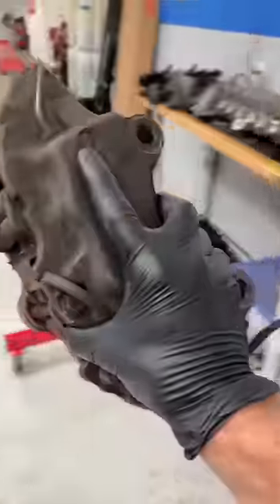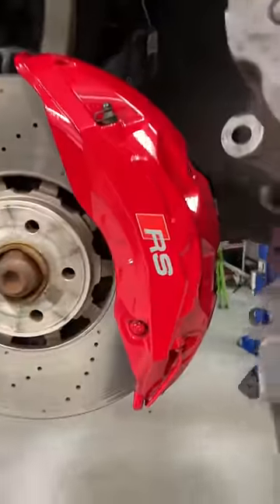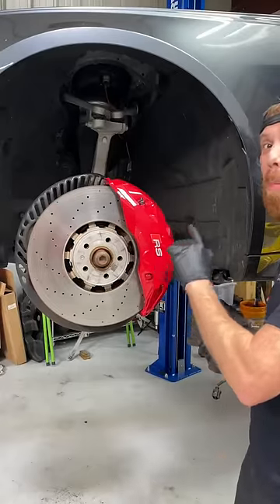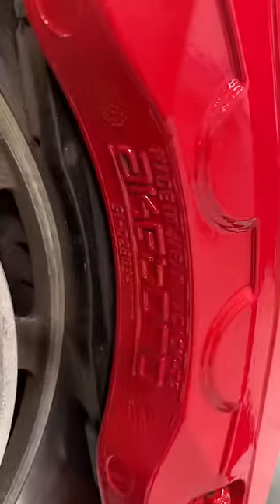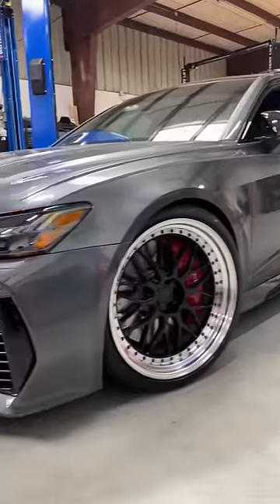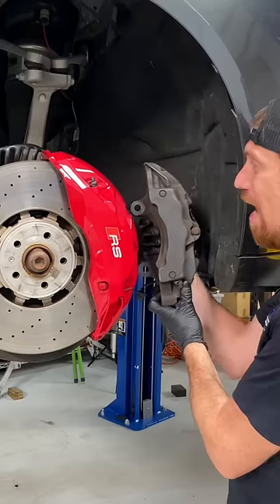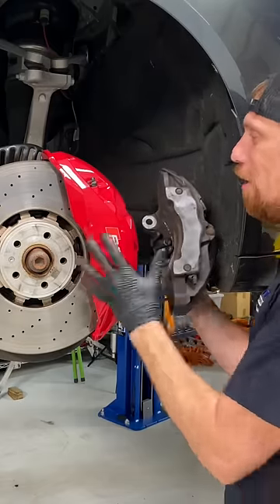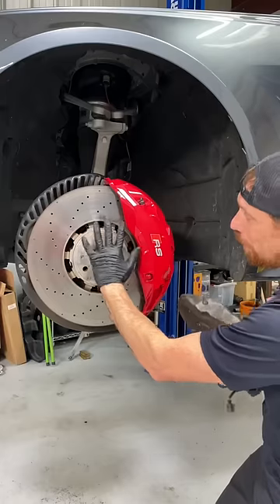So you think this is a big caliper — you can see my hand right here. Well compare this caliper to this behemoth right here. This is a true BBC big brake caliper. This is a 10-pot caliper from a 2021 Audi RS6 Avant. Compare it to this little guy — there is a huge difference. I mean, look at that.